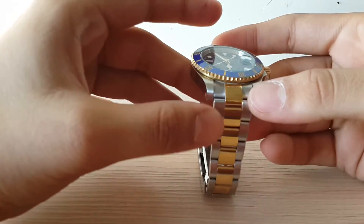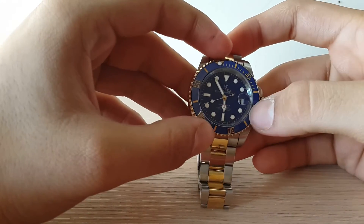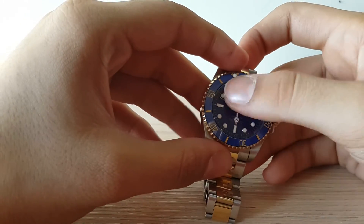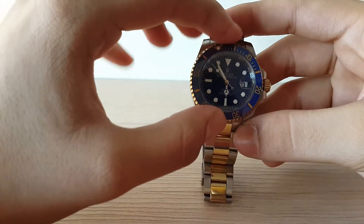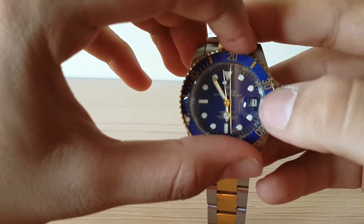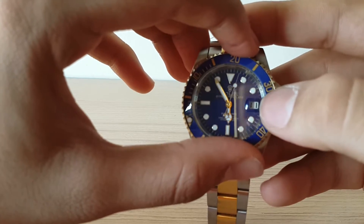This is the new Rolex Submariner, a name synonymous not only within the Rolex house but all over the world in the watchmaking industry, particularly for the diving watch sector. Here it is — the one I picked up. This watch is in gold and stainless steel, with a blue bezel, gold markings on the outside, white markings on the dial, and gold hands. As you can see, there's the iconic date magnifier — today is the 11th as it's showing.